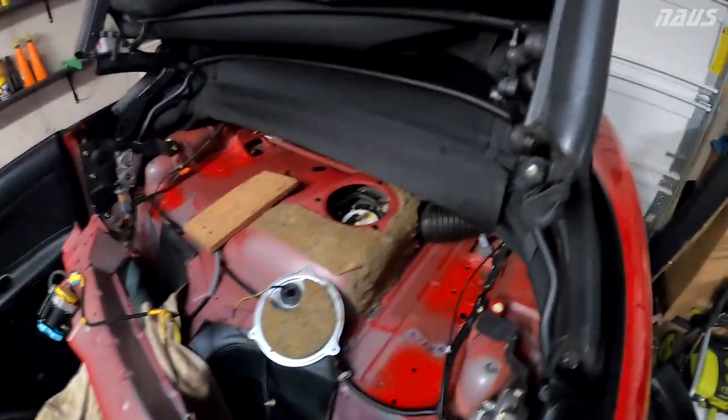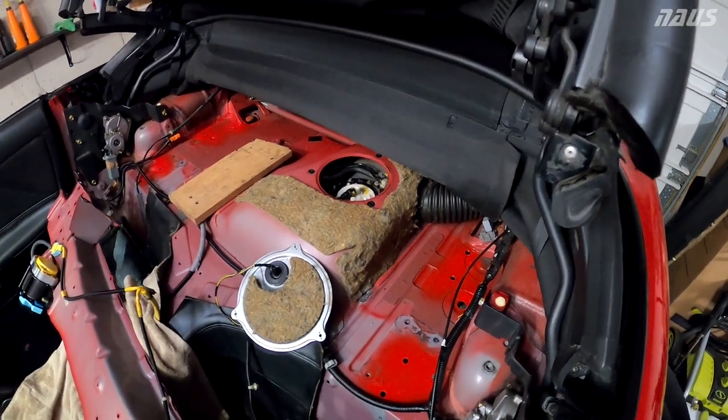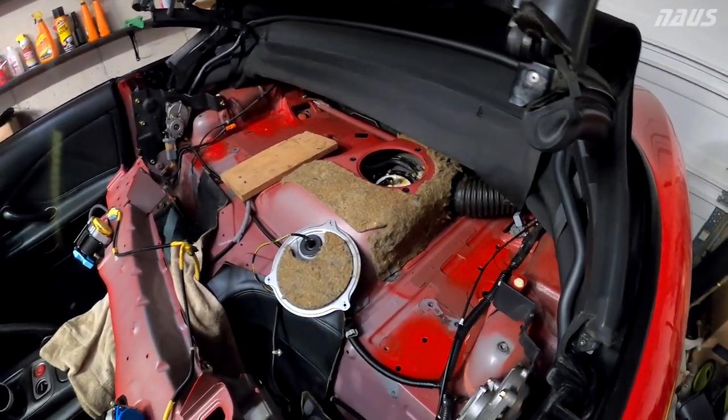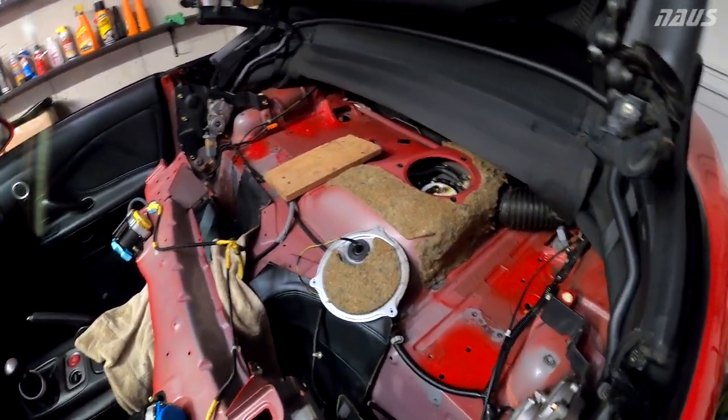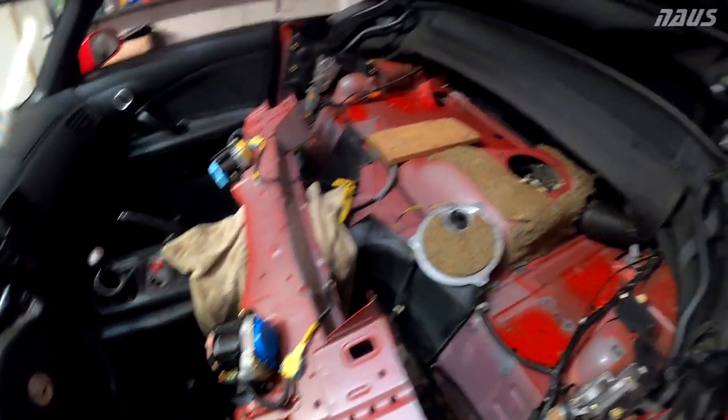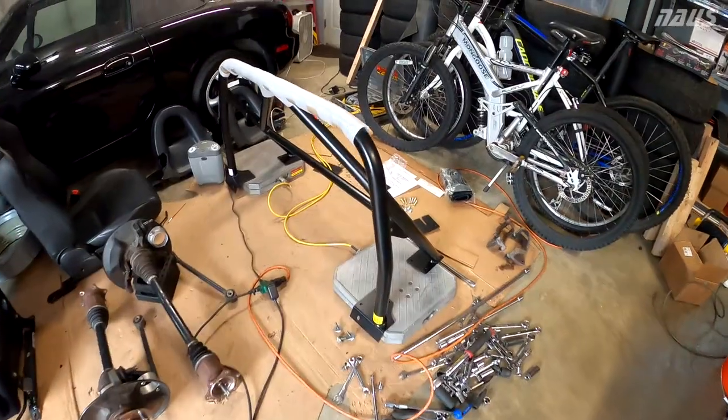The next thing I need to do is finish the fuel tank baffle plate, and it's going to be interesting because I have more than a half a tank of fuel right now. I didn't think about that before winter came to make sure it was low enough. But I've got to do that, then put the roll bar in, work on getting the bulkhead back in, and start trimming some plastics.